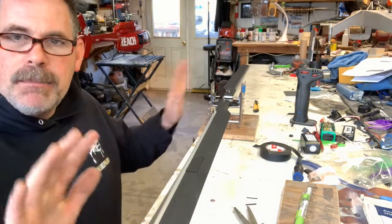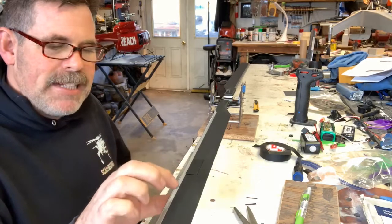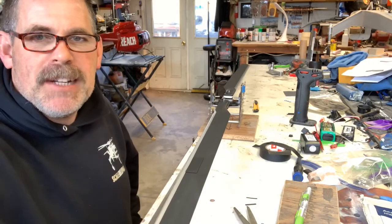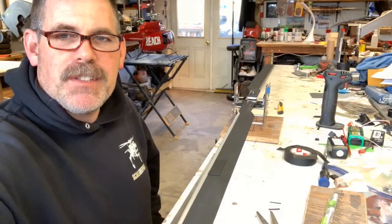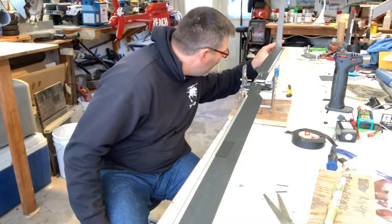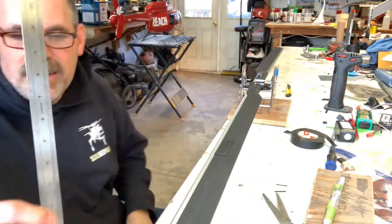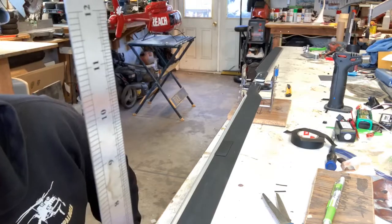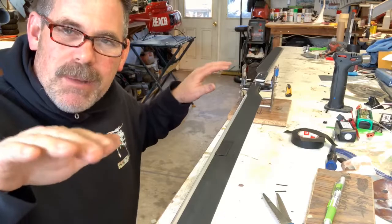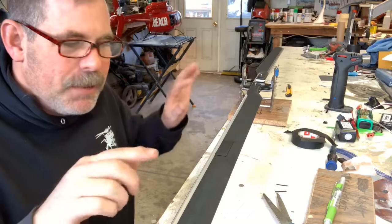I've got my blades set here. They're really close. I'm using some black tape on the bottom side of the blades because it looks better. At 65 millimeters, I am at like 66 millimeters — within a millimeter. In fact, I think I'm spot on. It's bouncing back and forth between 64 and 65 millimeters, so it's pretty close.